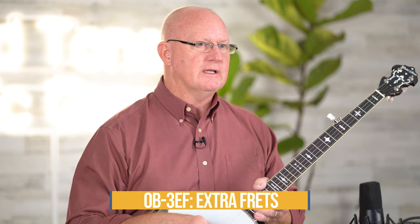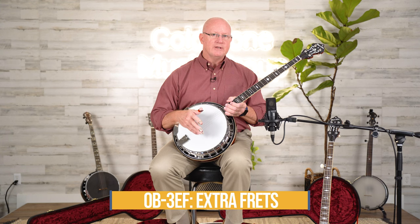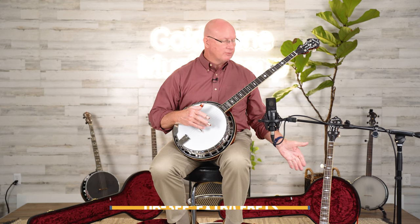Hi, this is Dale at Goal Tone Music today. We're here to talk about the brand new OB-3 Twanger EF. The EF is for extra frets — it's an idea Bela came to us with. These models are available now to you: the OB-3 and the OB-150.